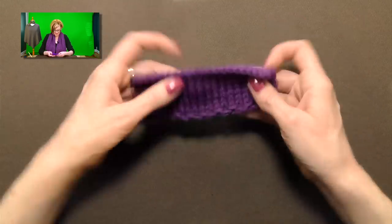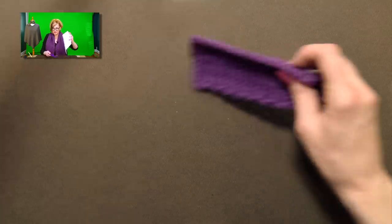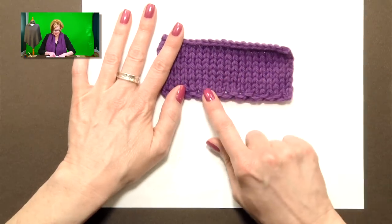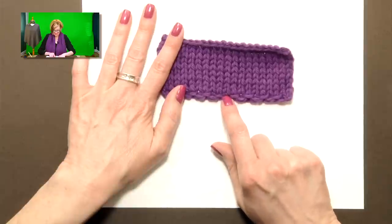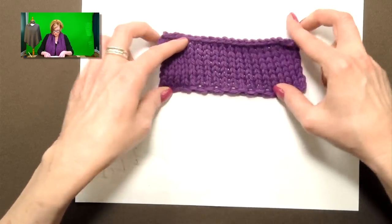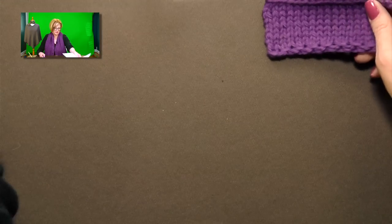One last thing I wanted to see was how it looks in stockinette stitch. I'll put this on a white background. It ends up being maybe a little bit too lacy looking for a stockinette edge, depending on what you're making — there are pronounced holes in the cast-on. Okay, let's get right down to making this.